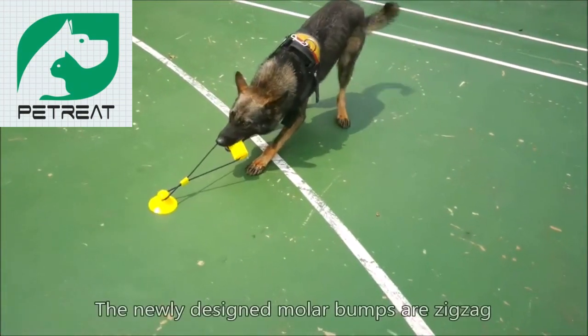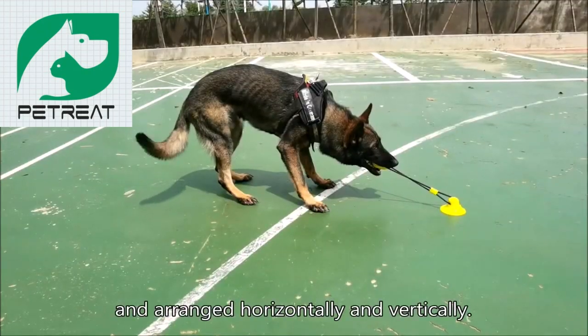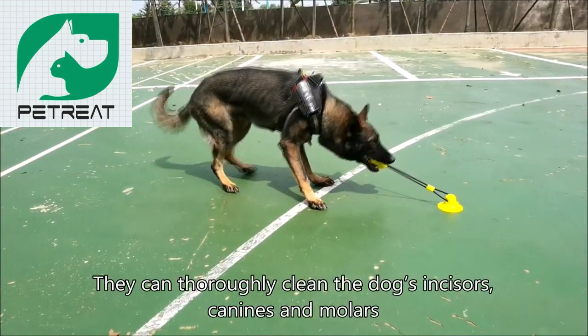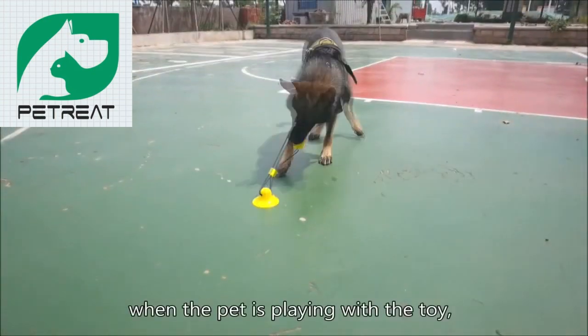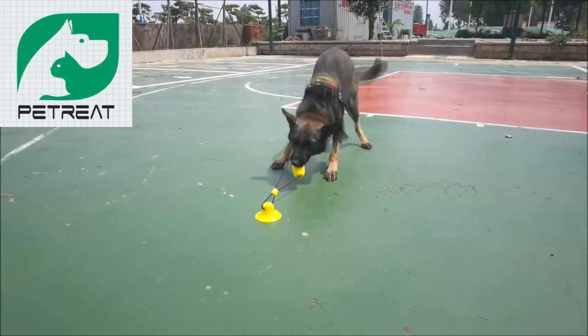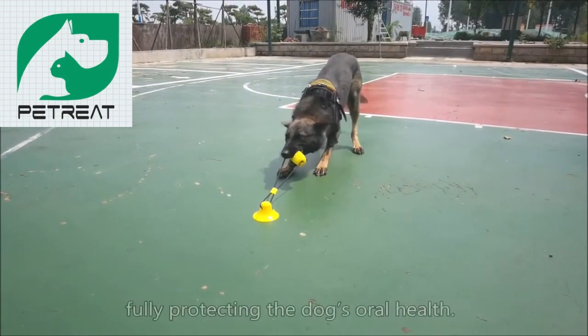The molar toy is designed according to the characteristics of the dog's teeth. The newly designed molar bumps are zigzag and arranged horizontally and vertically. They can thoroughly clean the dog's incisors, canines, and molars when the pet is playing with the toy.